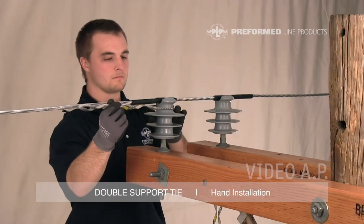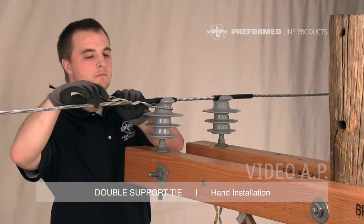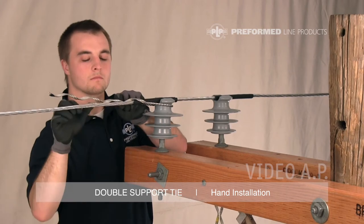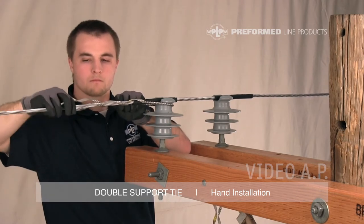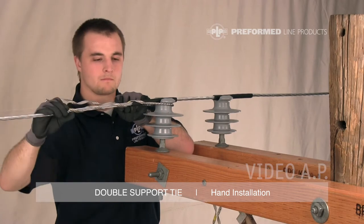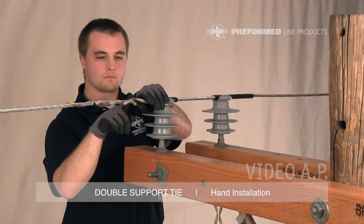Install the first component of the double support tie around the neck of either insulator with the legs extending into the open conductor span. Make sure the tie loop is pulled tight around the insulator neck and begin wrapping the legs onto the conductor at the crossover mark. Wrap the legs to completion onto the conductor, snapping the leg ends into place with thumb pressure. Note that the end of the long tie tube will be captured at the crossover mark.